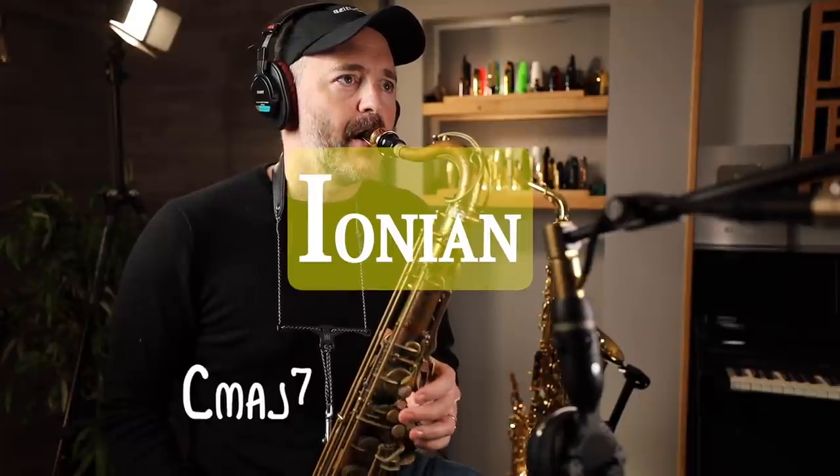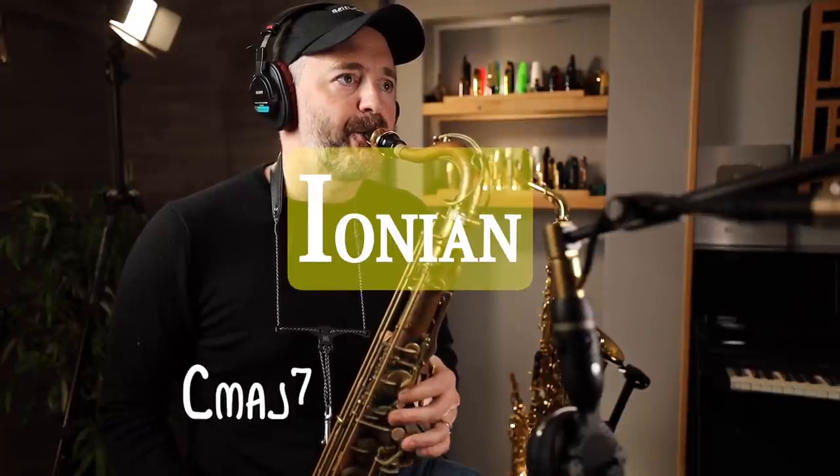So let me quickly demonstrate how I can use the modes of the major scale to improvise over chords on our instrument with a little bit of the major scale.